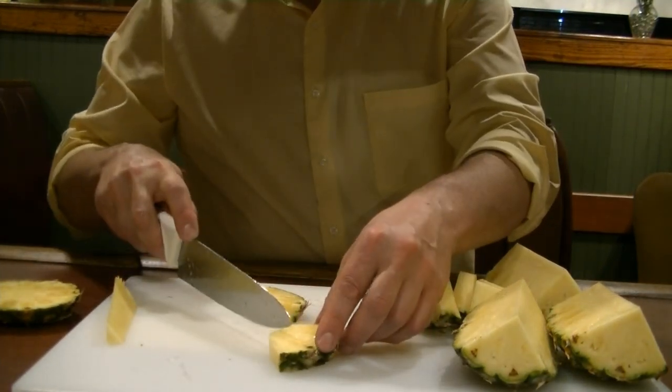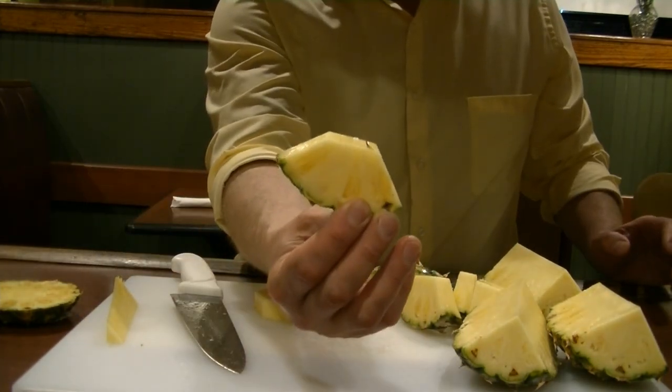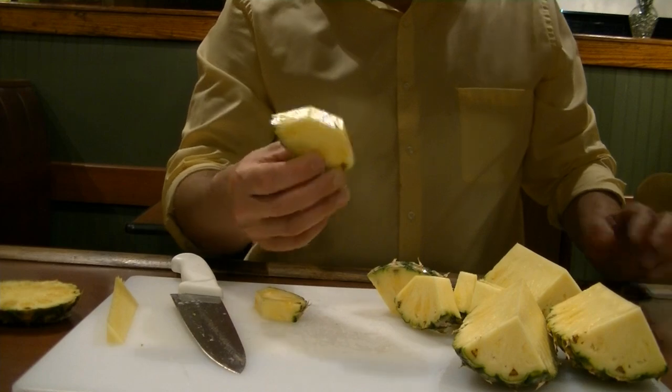When you want to use it for service, you make a little wedge. And there you have your pineapple garnish for your cocktail.